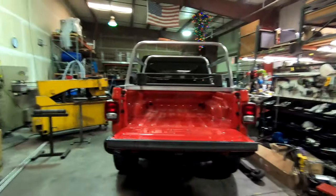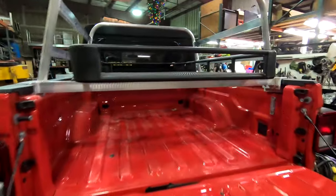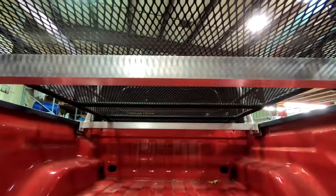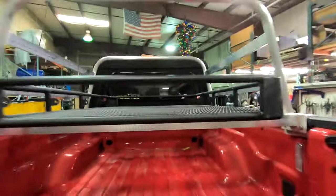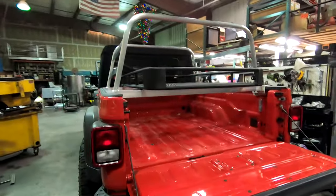The only thing it doesn't allow me to do is — I can take off this rack pretty easily, but I'm still going to have these crossbars in here, and that's not really a big deal to me. It's not very hard to take off, so if I have to, I can take the whole entire rack system off.